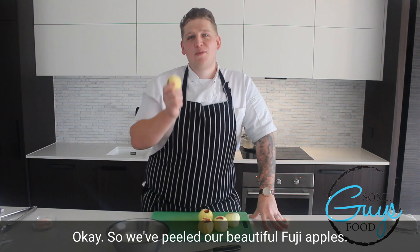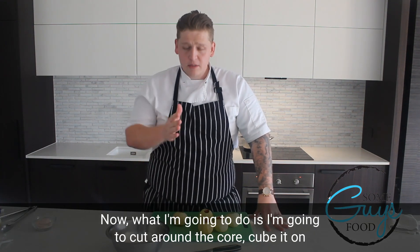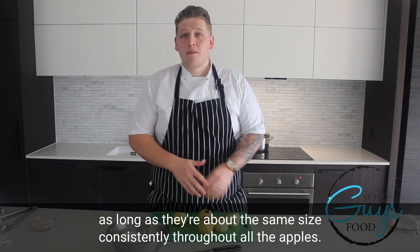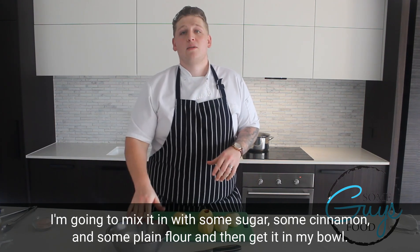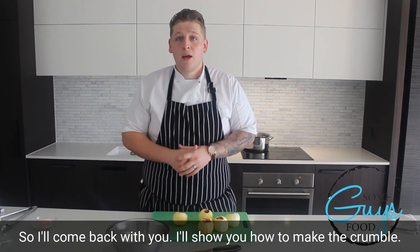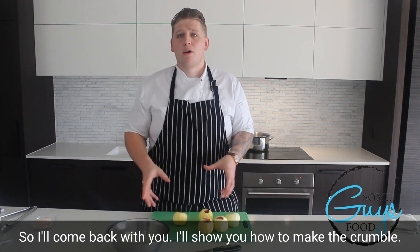We've peeled our beautiful Fuji apples. What I'm going to do is cut around the core, cube it into about half to one centimeter cubes — as long as they're about the same size consistently throughout all the apples. Then I'm going to mix it in with some sugar, some cinnamon, some plain flour and get it in my bowl. I'll come back and show you how to make the crumble.